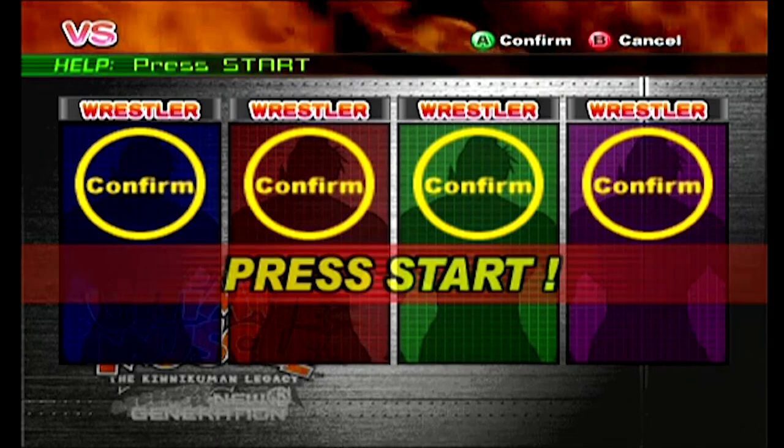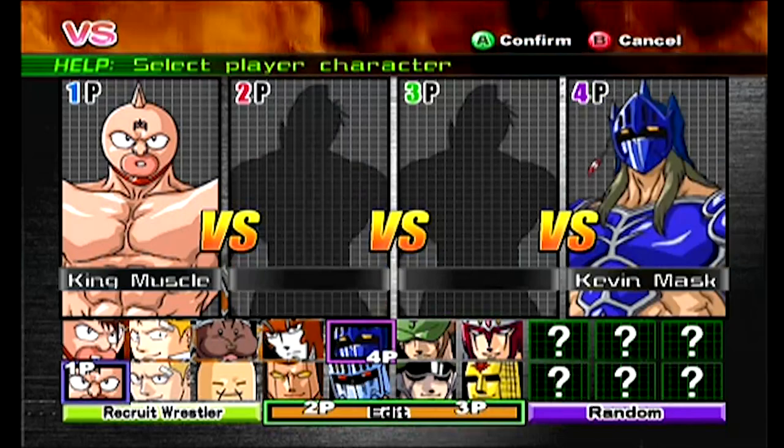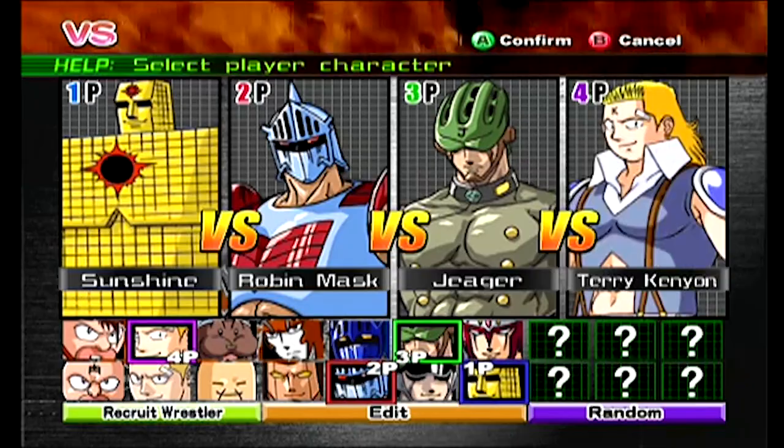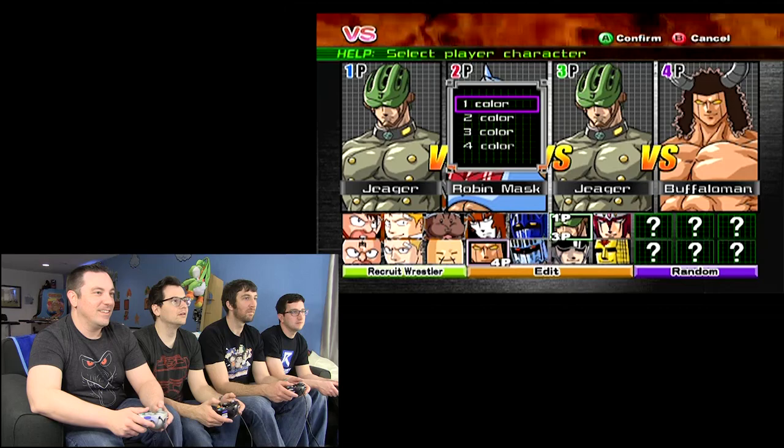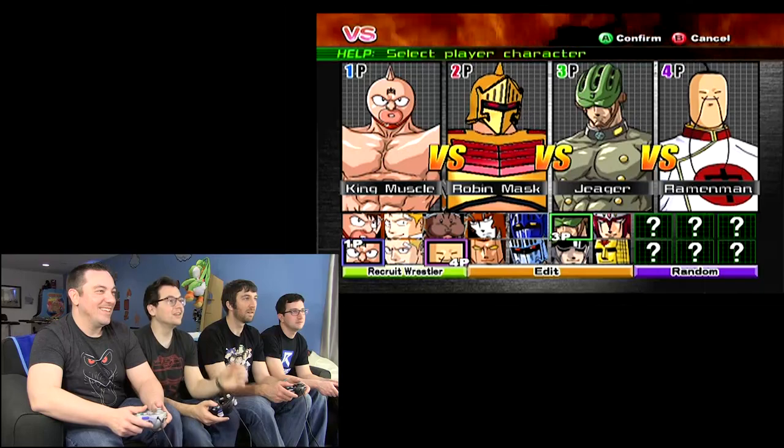There's King Muscle — that's Kinukuman himself right there. Kevin Mask, Robin Mask. Sunshine is in here. It looks like we have some guys we can unlock too. Look at Checkmate. And Ramen Man — I was Ramen Man the last time we played. I'll be Corn on the Cob, man. Oh yeah, you're Sunshine.